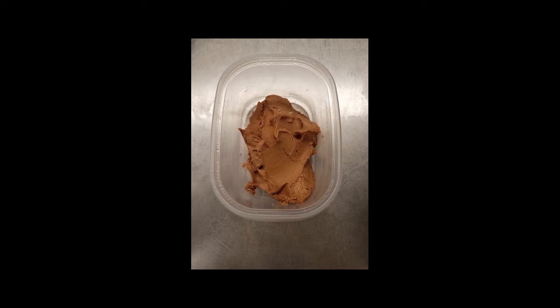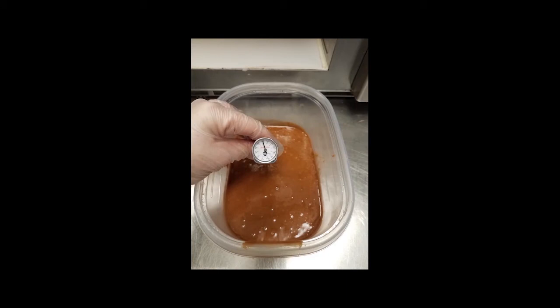Scoop caramelized into a clean, microwave-safe bowl. In small increments and stirring frequently, heat caramelized to 100 degrees.